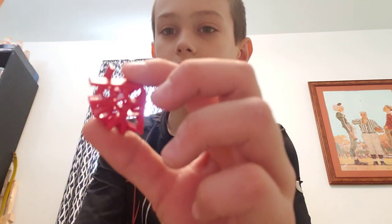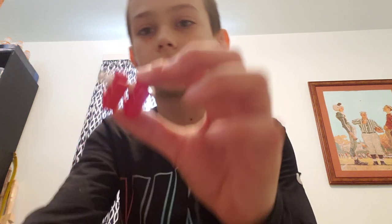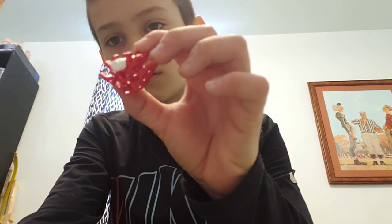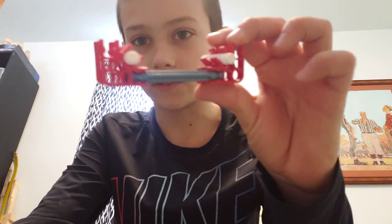The first part we're going to build: take all four of the red connectors and the two of these, and connect them with a little space in between. Make another one, then connect them with blue rods.